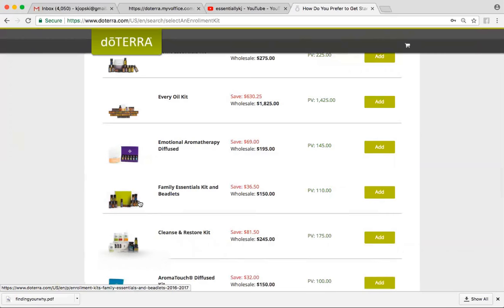They're really handy to have and travel with. That one comes at $150, and it is going to save you about $36.50. Keep in mind, both of those include the wholesale membership — that fee has actually been waived for you. So play around with what you want.